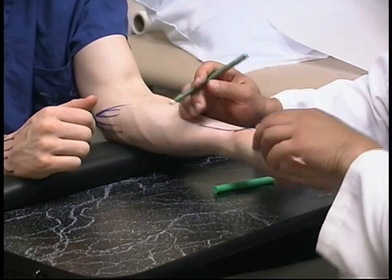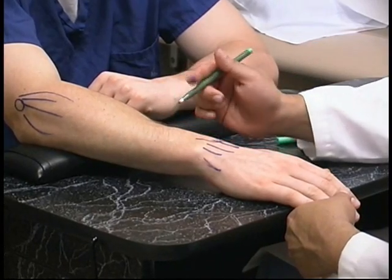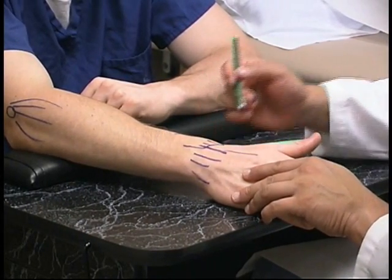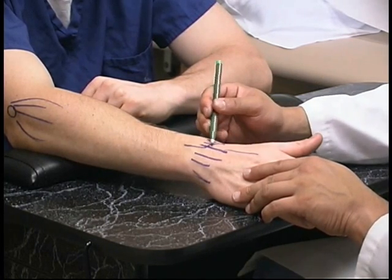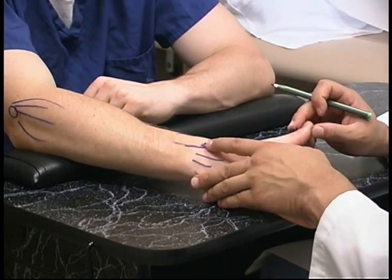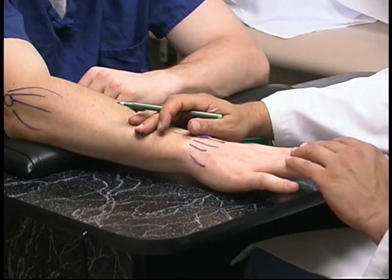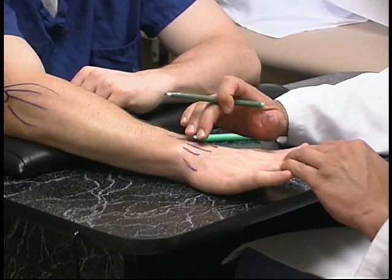We've talked about de Quervain's in the first compartment and intersection syndrome at the intersection point between the first and second compartment. Lesser common tendinopathies would be extensor pollicis longus as it runs along the thumb around Lister's tubercle in the radius and up the forearm — resisted thumb extension while palpating in that region will elicit a response. The tendons to the fingers come down through the fourth compartment, and resisted finger extension while palpating in that region will elicit a response.